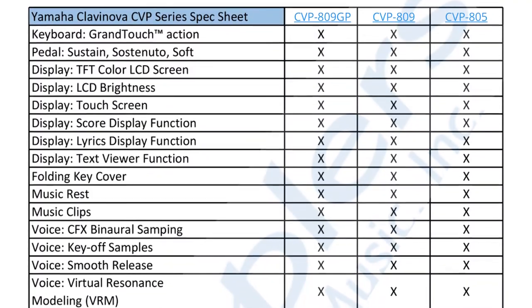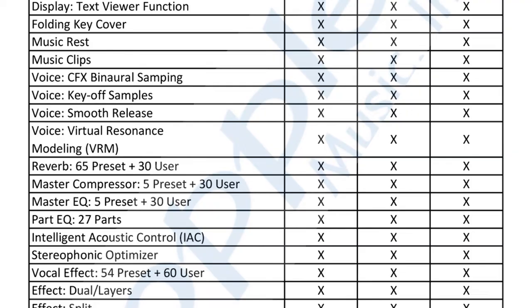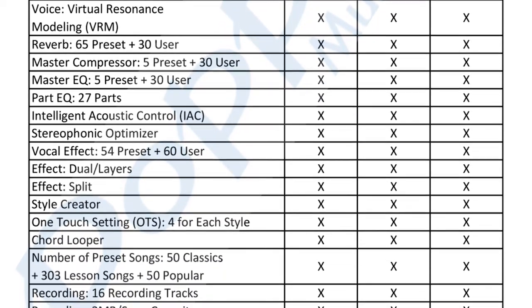For these reasons, churches love the CVP-800 series. The CVP-800 series also allows you to customize music banks called registration memory. So if you have multiple musicians, they can all customize the piano to be set up in a way that they enjoy.